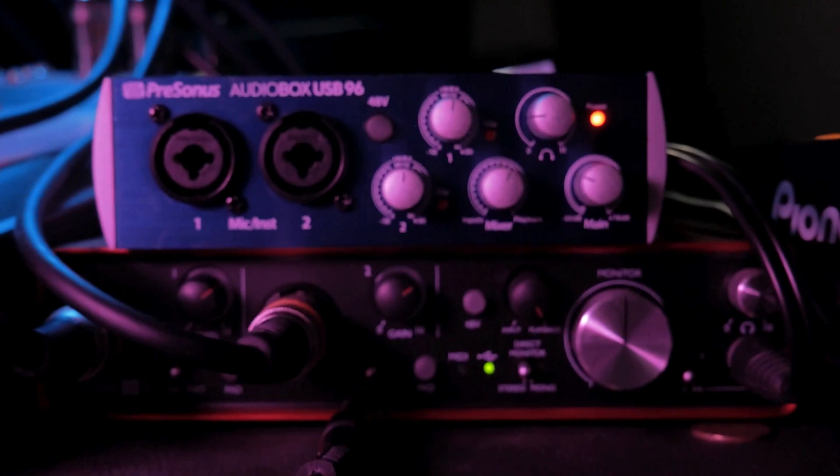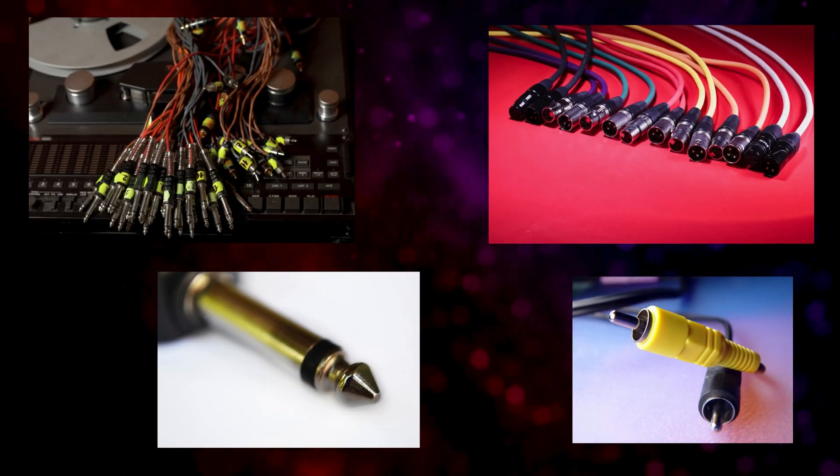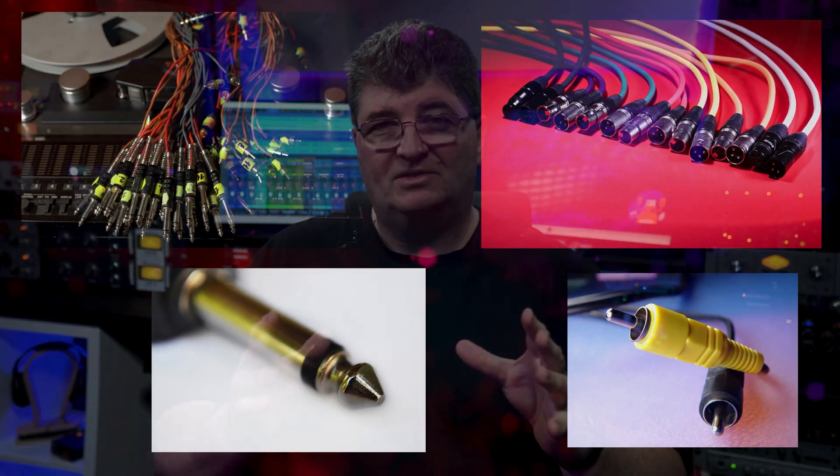In this video, we'll take a look inside the most common audio cables — XLR, TRS, TS, and RCA — to understand how they work and why balanced connections help us get clean, noise-free audio.